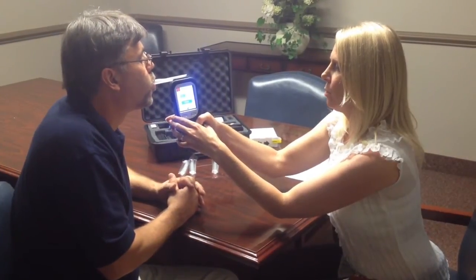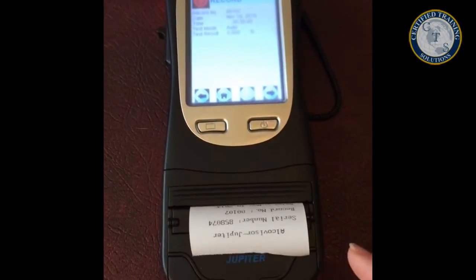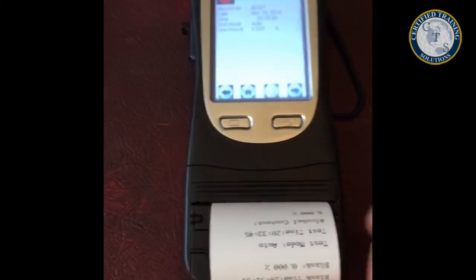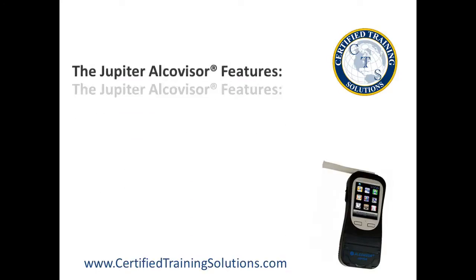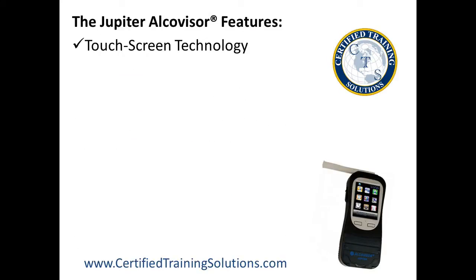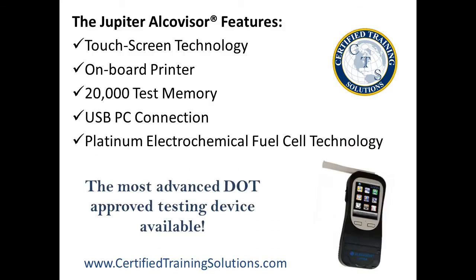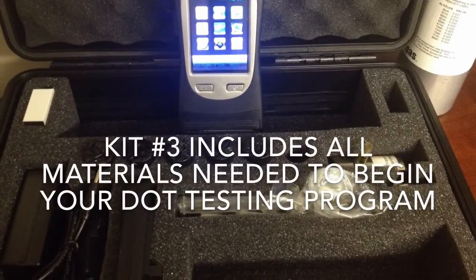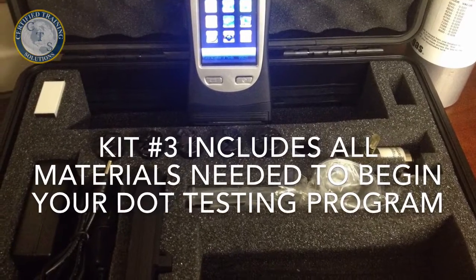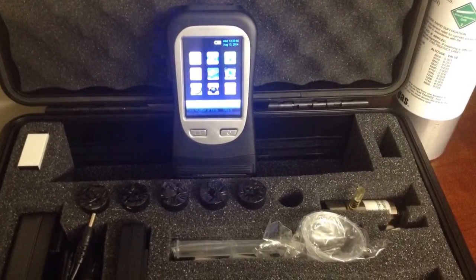The AlcoVisor Jupiter makes testing convenient and simple. The Jupiter testing kit comes with everything you need to start your DOT-compliant alcohol testing program. The AlcoVisor Jupiter is available in three packages to fit your needs. For new customers, we recommend kit number three.